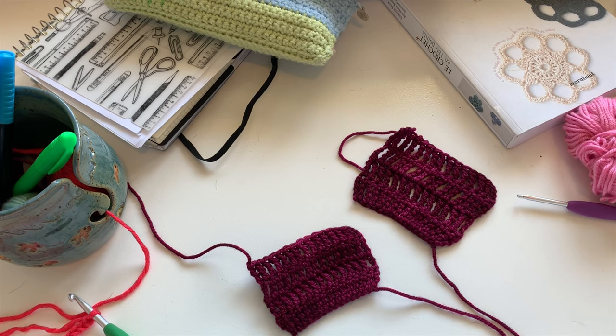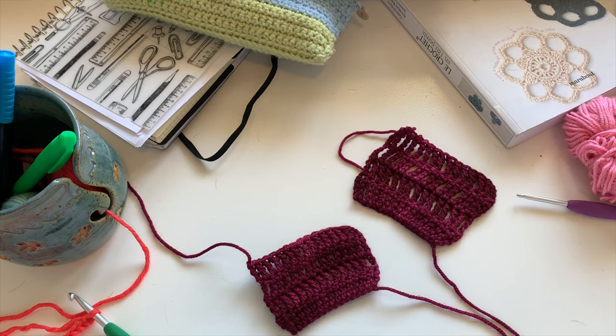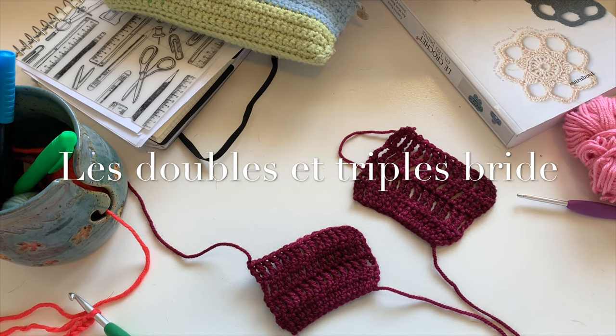Hello, I'm Valérie. I'm the designer at Inspire Création. Welcome to my channel. Today, I'm going to show you how to do double-bridge and triple-bridge.